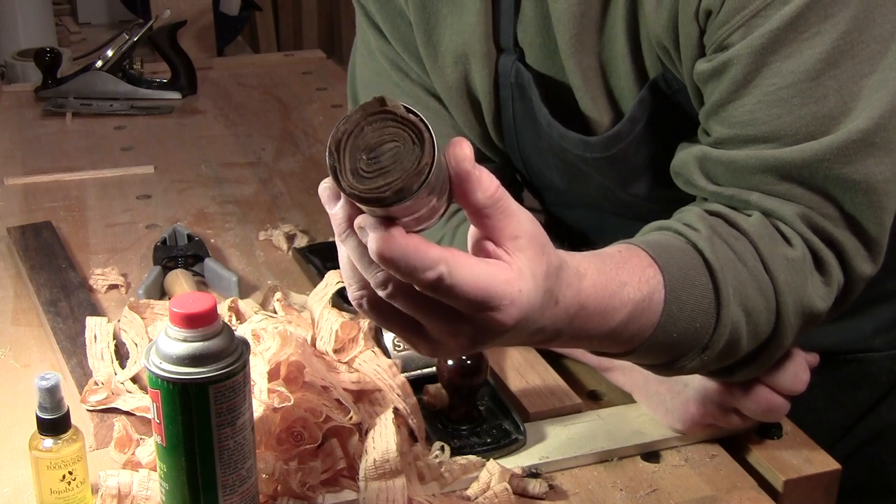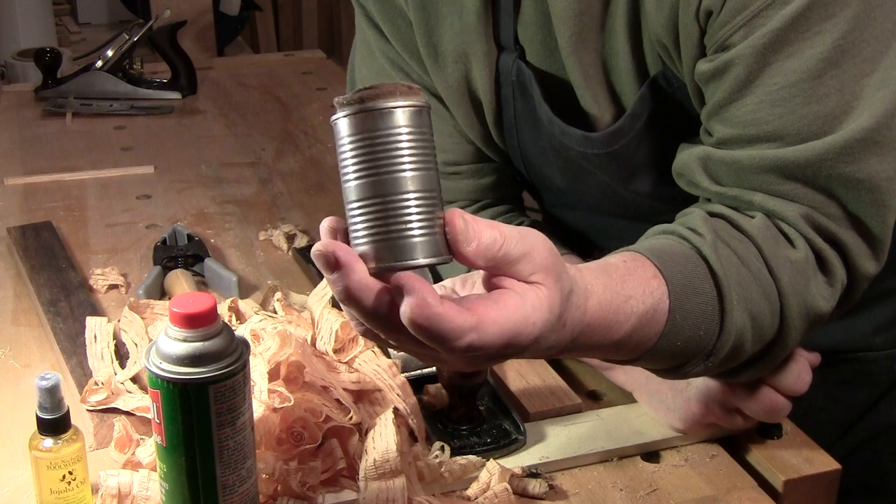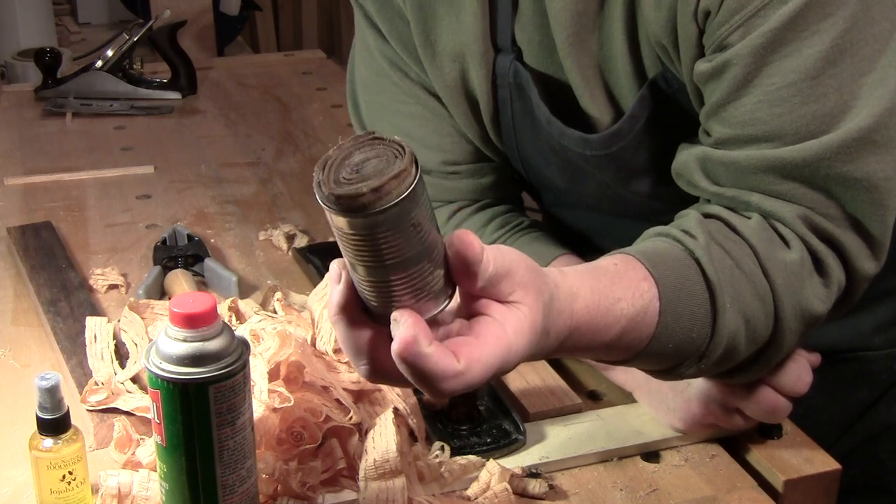It is exactly that — a rolled up rag in a tin or a can soaked with oil.